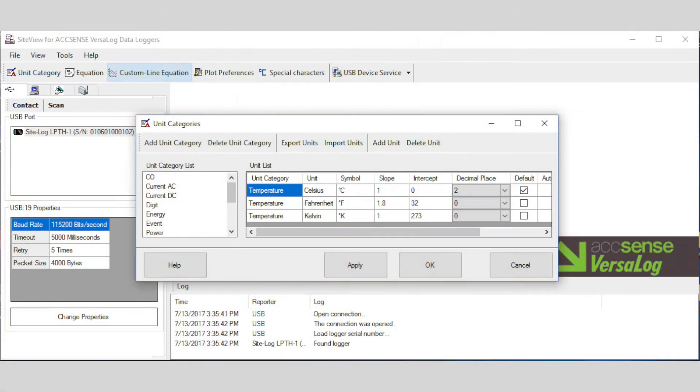SiteView is used to configure the logger, unload data from the logger, plot, monitor, and export to CSV.